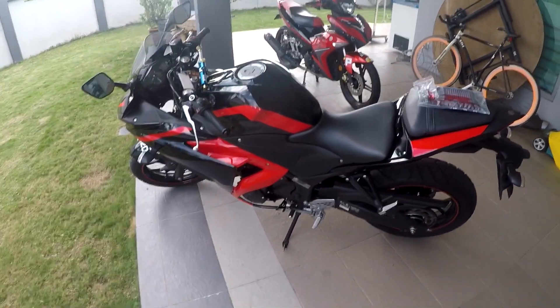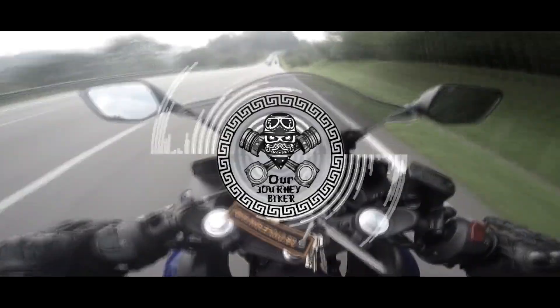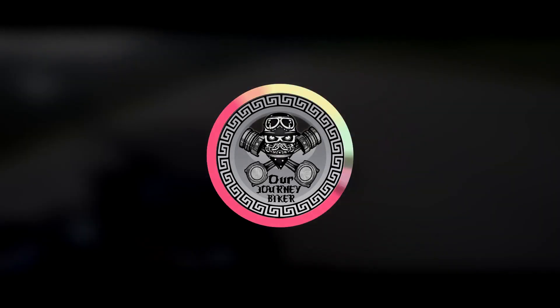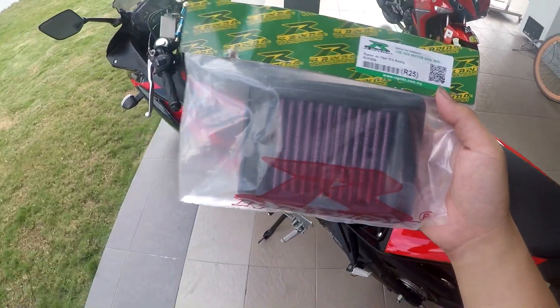Hello guys, I'm Jack. Welcome back to my video tutorial. Today I want to install the Rapido air filter R25 Racing.